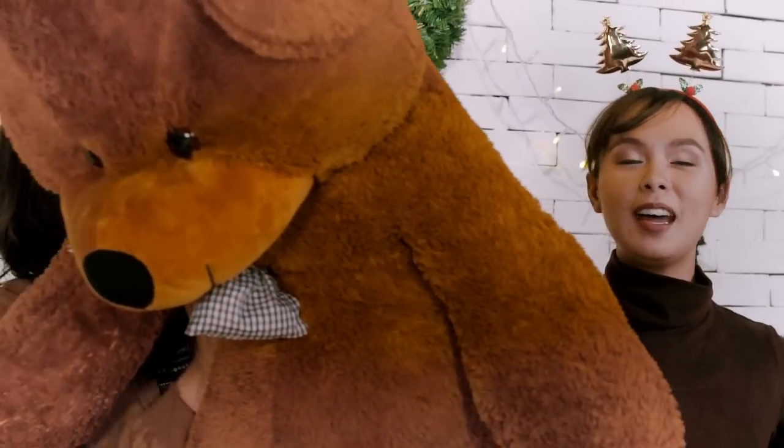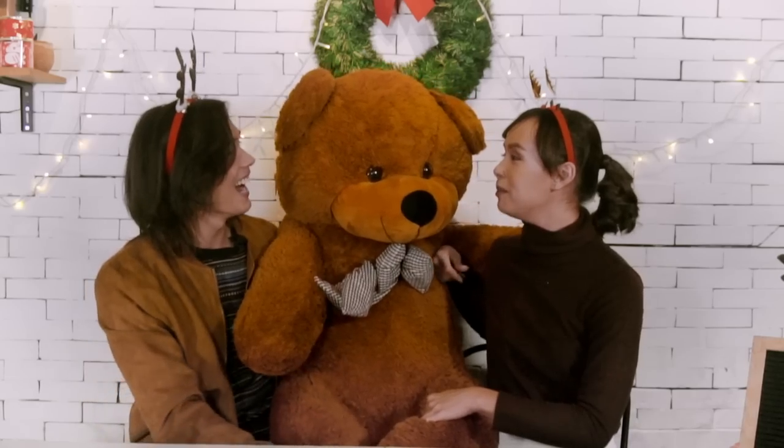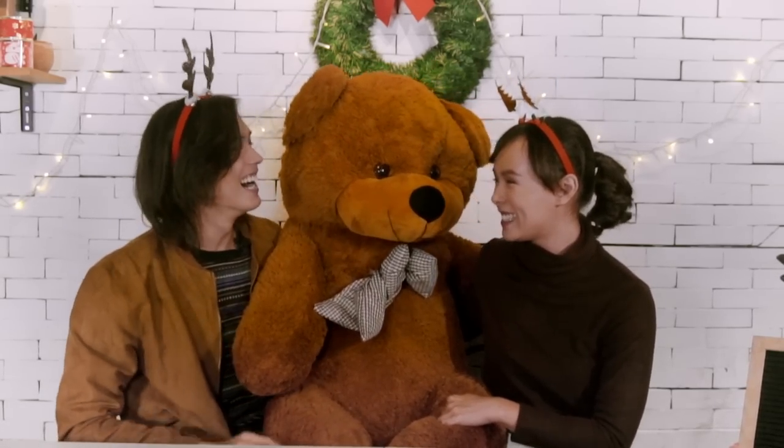It's a teddy bear — but it's bigger than me! How are we gonna do this?